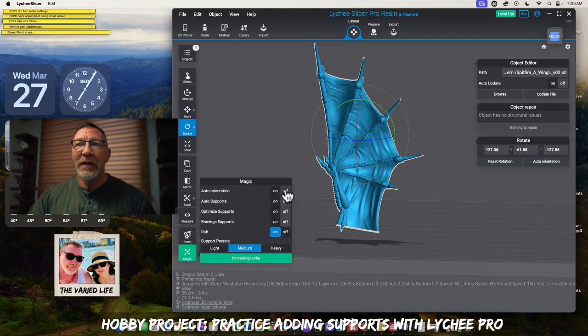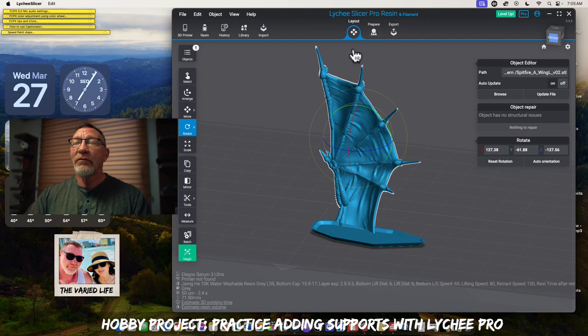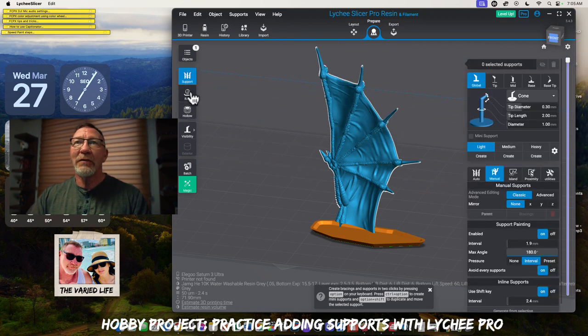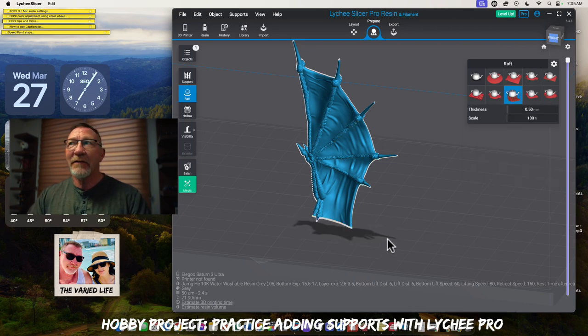Since our orientation is good to go, let's go back to the bottom left. We'll hit the magic button. We're going to have all of these things off except for our raft and just hit feeling lucky — and boom, it's got a raft there. So we'll go back up to the top. We're at layout now, and we're going to go to prepare.